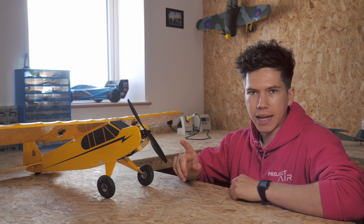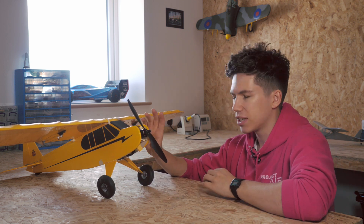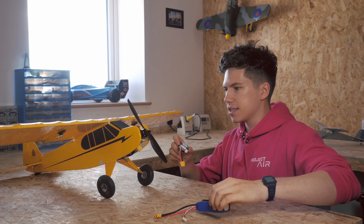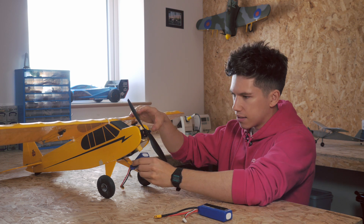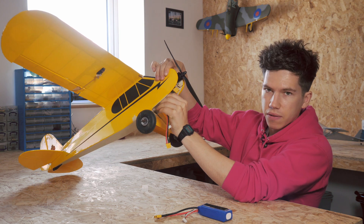First of all you need to set up the plane for flight, as if it's about to take off. This plane hasn't got a battery in it at the moment, so I'm just going to go and get one. I've got two batteries here of different sizes.